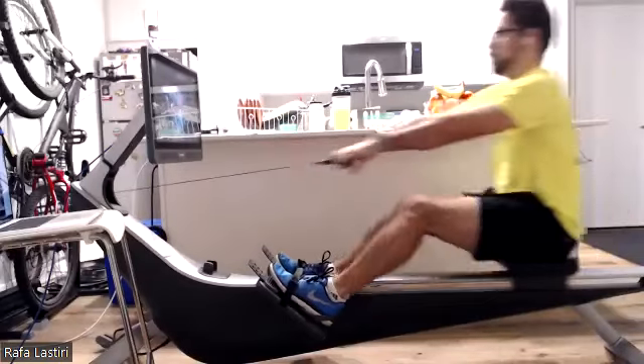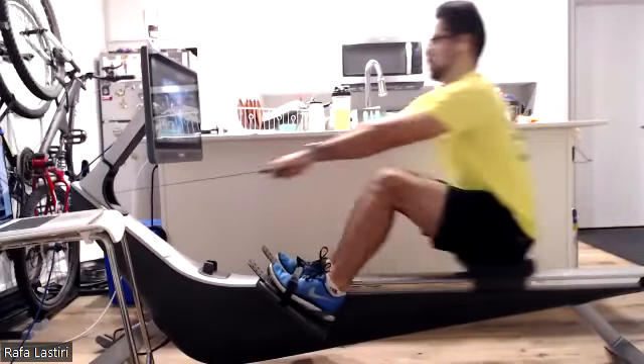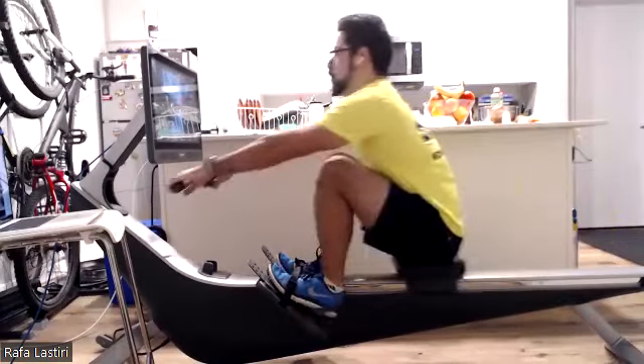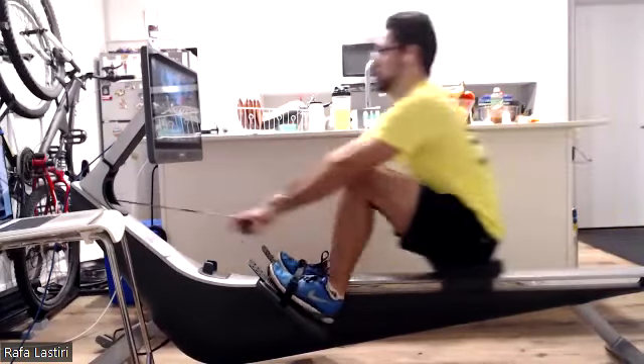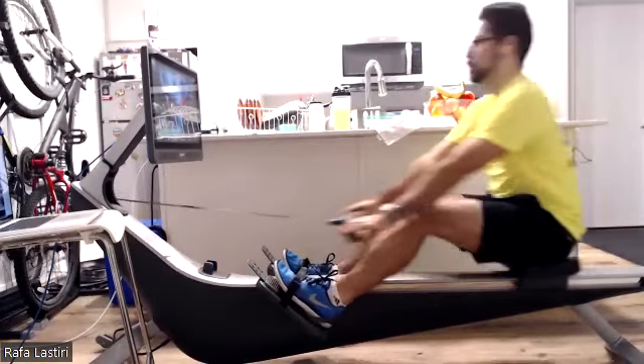15. You can bring it down. You're going for 30. We've got another five seconds. That's it. Five seconds. Rafa's on screen. And that is 30 seconds. We can bring it down.